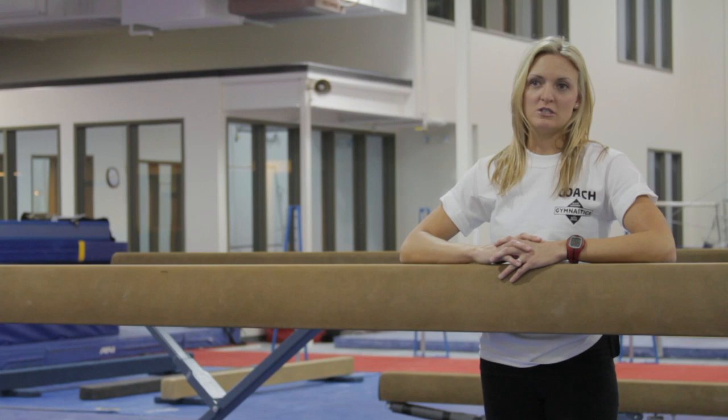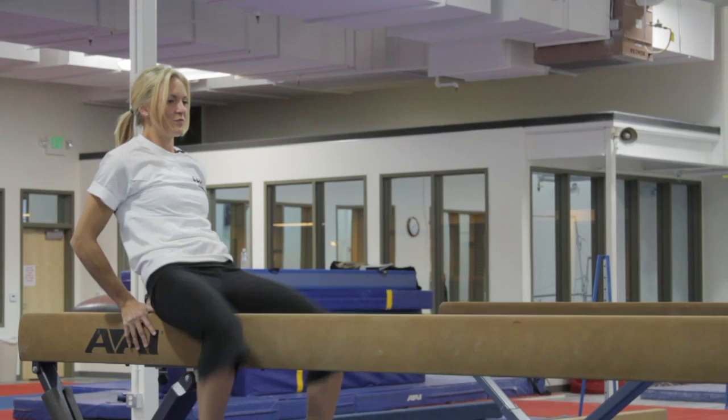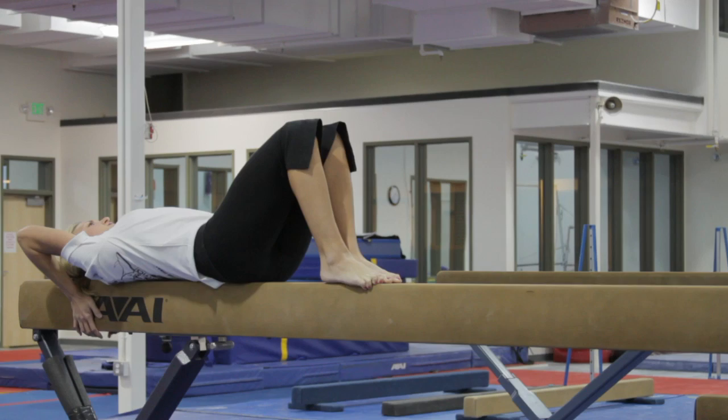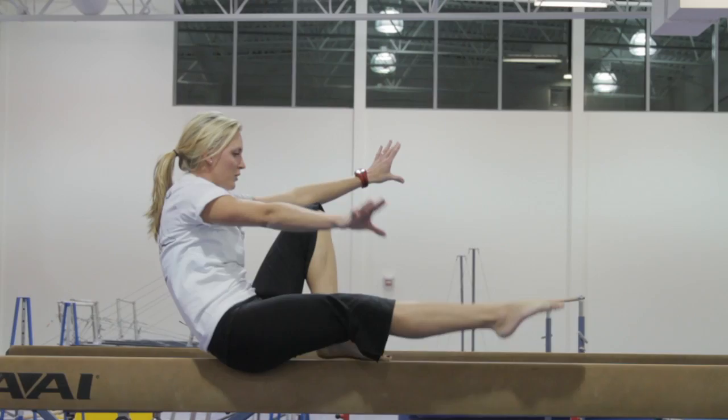First I am going to begin with an acrobatic element to the beginning gymnastics routine. First we would mount leg swing through to tuck it. Pike sit. Roll to candlestick hold is also an acrobatic element to a routine. To rise.